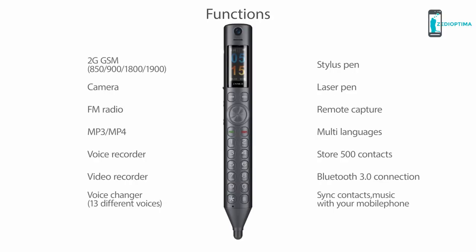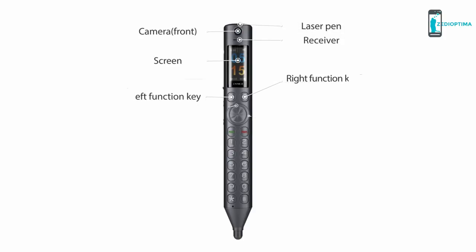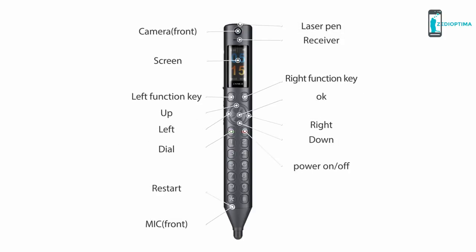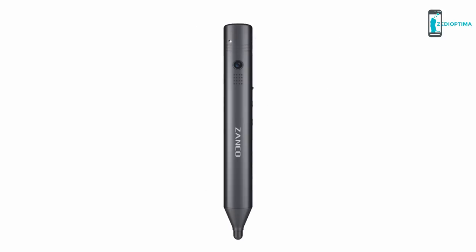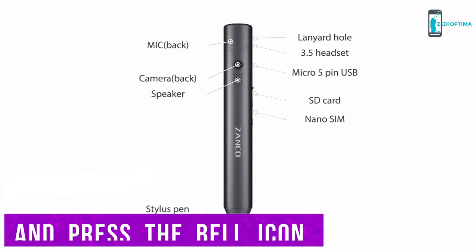The Zanco S Pen redefines compactness. It is your one-stop personal assistant, equipped with a microphone, a voice recorder, a speaker, a 3.5mm headset, a laser and stylus pen, a micro 5-pin USB, a nano SIM, micro SD, and Bluetooth 3.0 connection. It is your one-stop pocket-size office assistant — the must-have product for 2019. Back this campaign now and be the first to own this intelligent and compact device.